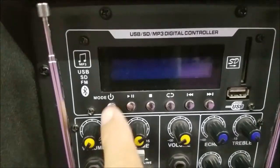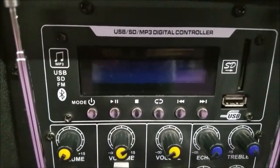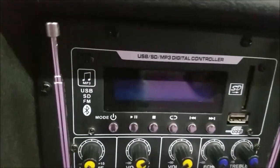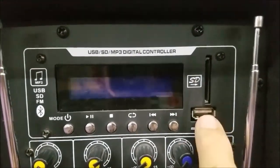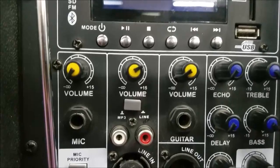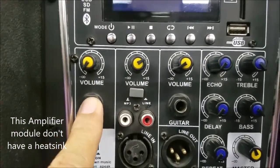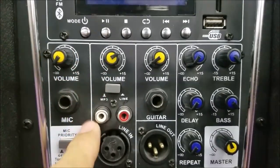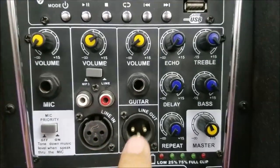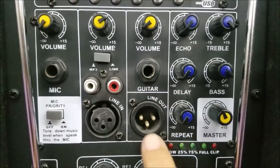This is the Bluetooth player, with the same buttons as the Kevlar EON-12A. It reads MP3 and has an LCD display — pretty self-explanatory. There's a USB input if you have a USB flash drive, or you can use an SD card. This is the volume for a mic if you want to plug one in, and the volume control for your MP3, or you can use a line or an XLR input. There's also a dedicated guitar jack and a line-out.